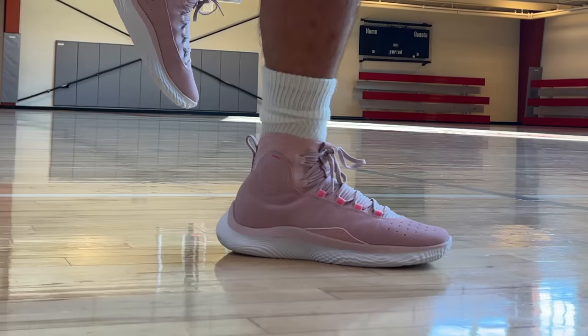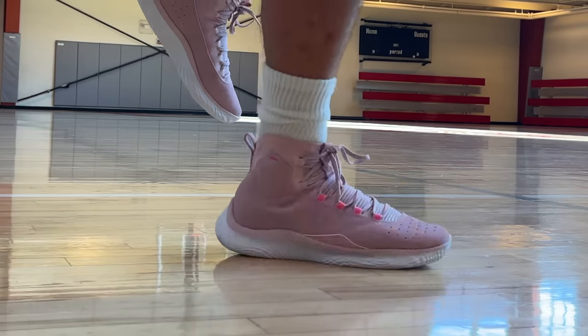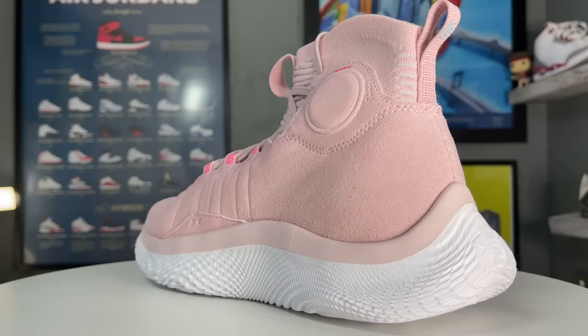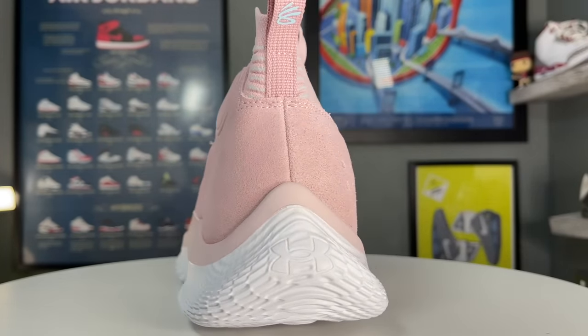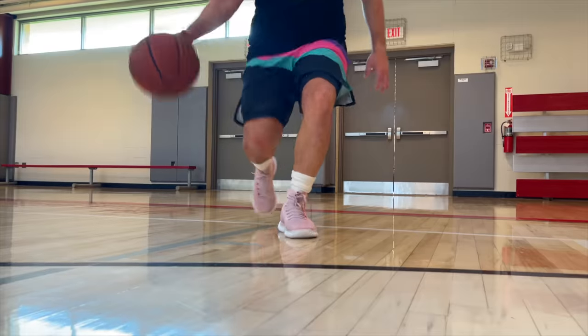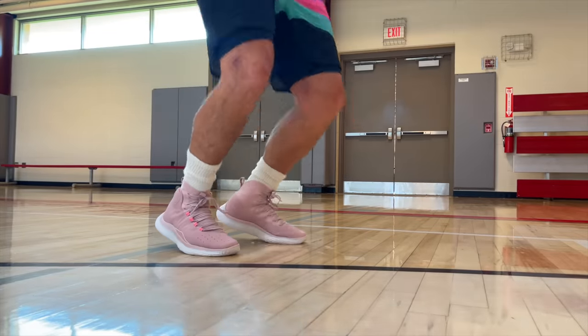Just because the 4 Flowtro has a higher ankle collar and more of a mid-top construction, that doesn't mean it's good for ankle sprains. There's a lot more that goes into that technology, and a high-top shoe isn't going to stop an ankle sprain if you're really barreling over those ankle ligaments. However, there are a lot of macro and micro changes in the 4 Flowtro versus the Curry Flow 9 that do make them a lot better for an ankle sprainer and just somebody with Steph Curry's footwork in general. Let's get started in the uppers.